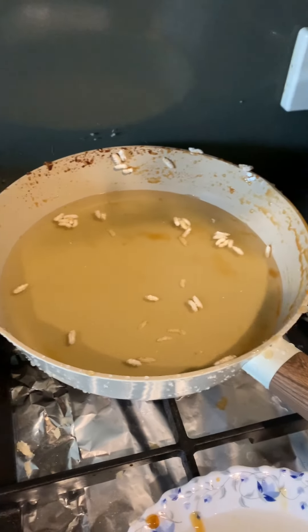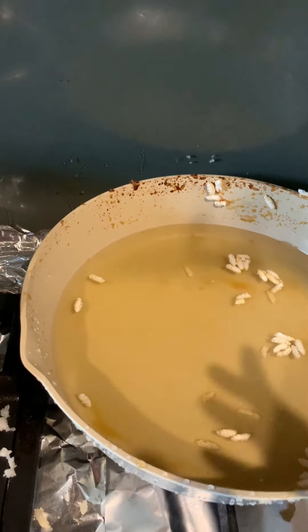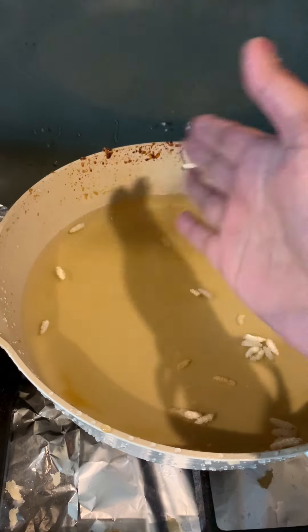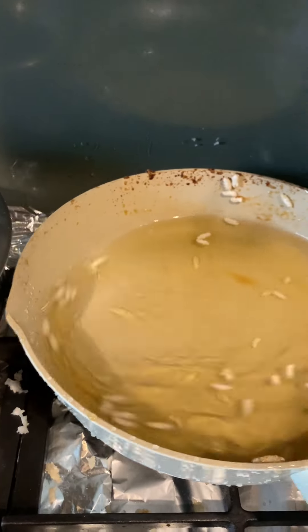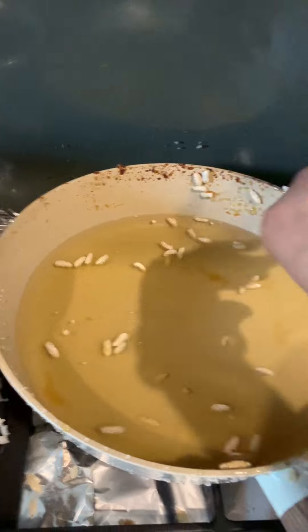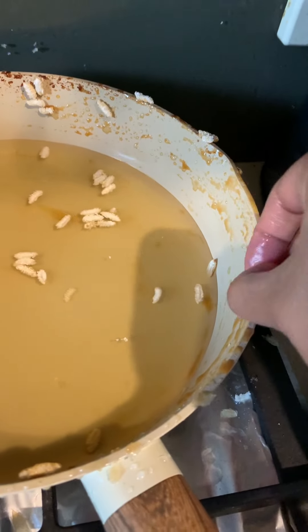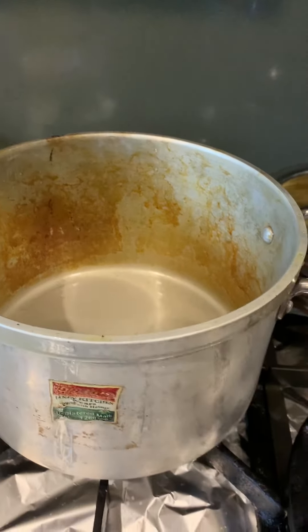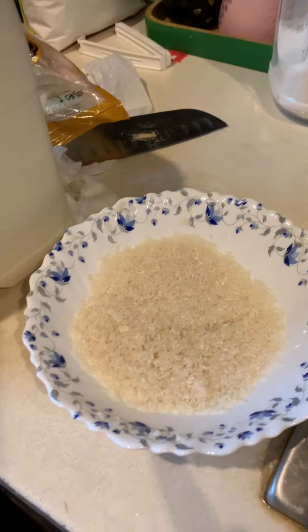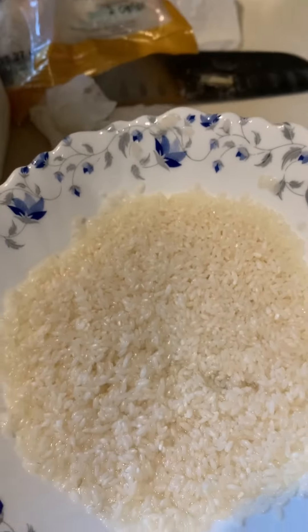Cleaning the pan after making murki is very painful since the jaggery sticks everywhere. A tip for newcomers: pour some water in the pan and warm it up — the stuck jaggery will come off easily. Now I'm making payesh. I'm using chinigura chal from a Bangladeshi shop — it's a very fine, small-grained rice. I haven't seen this rice in India; it's like a small sugar-grain size.